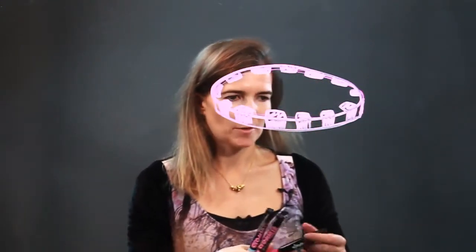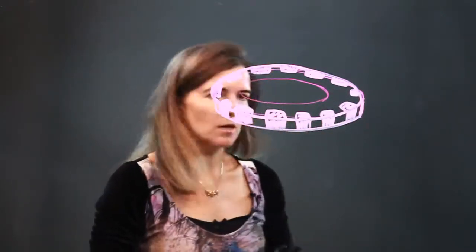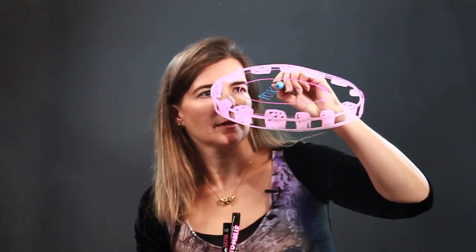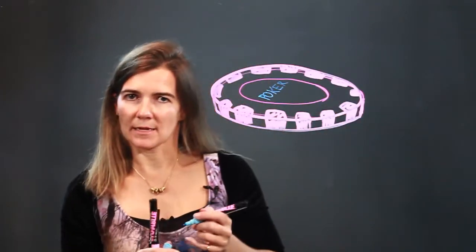Alright, so here is the beginning of the poker chip. Let's draw another circle in the middle, and then we will draw the word poker. Notice how I'm going to make my letters long and thin, and it's like it's laying on its side.